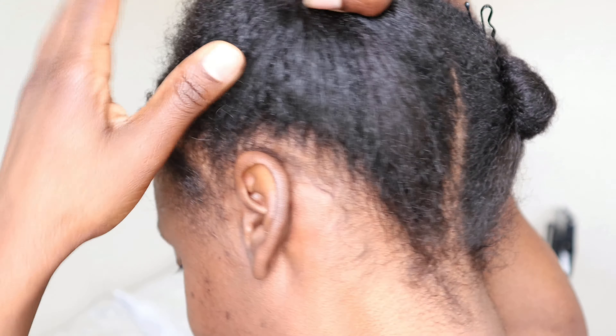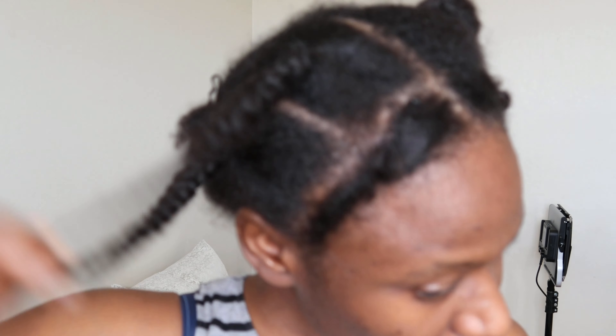Each time I finish with one section, I will roll it up and put on some kind of clip to keep it under control. I'm not coloring my hair or putting chemicals in it anymore, but I do love red hair, so I play with wigs and extensions to get that style that I like.